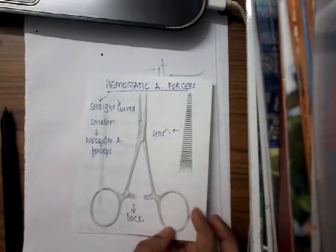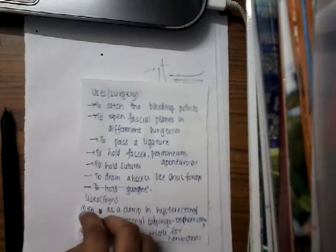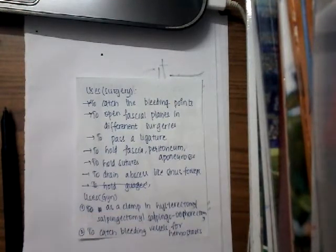What is the use of this hemostatic artery forceps? It is used to cut and stop the blood supply. All the bleeding points are held with this hemostatic artery forceps.